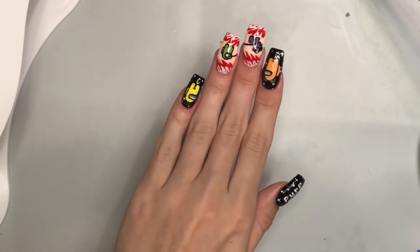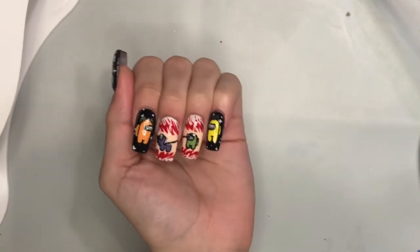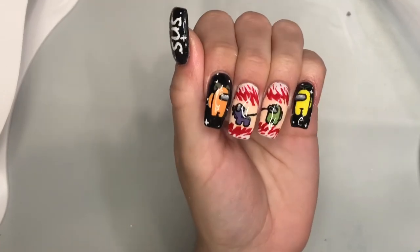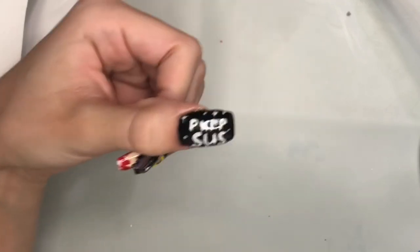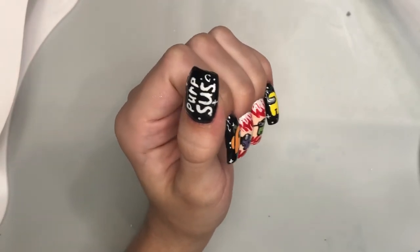After an hour of waiting, I put a gel top coat on my nails and cured it in the lamp. If you really liked how these nails turned out or you have a suggestion for future nail art, don't forget to leave a comment down below. If you haven't already, don't forget to subscribe and I'll see you guys next week!